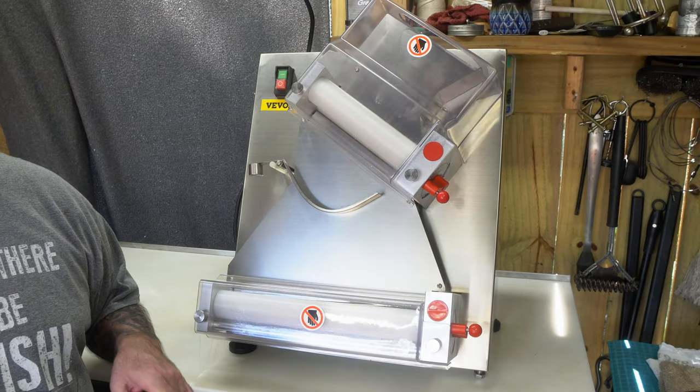In my last video of the Chicago thin crust pizza, I introduced my pizza dough sheeter, and I had a few comments. A few people want me to elaborate in more depth about this sheeter, so I thought I'd take a few minutes and do exactly that.